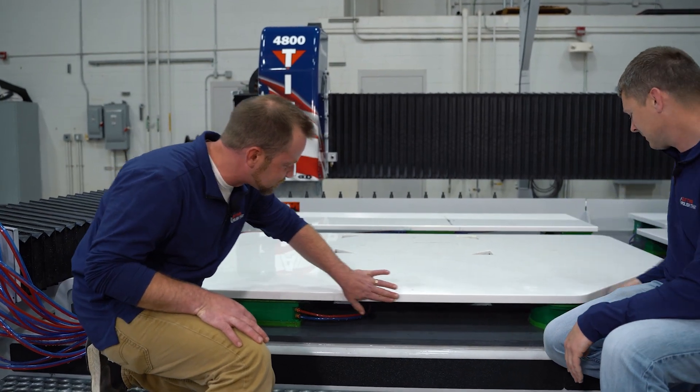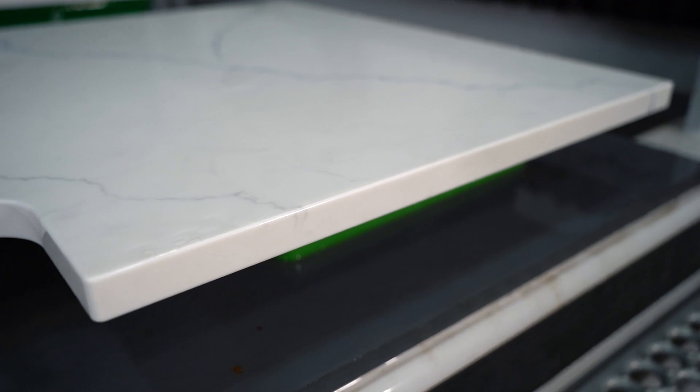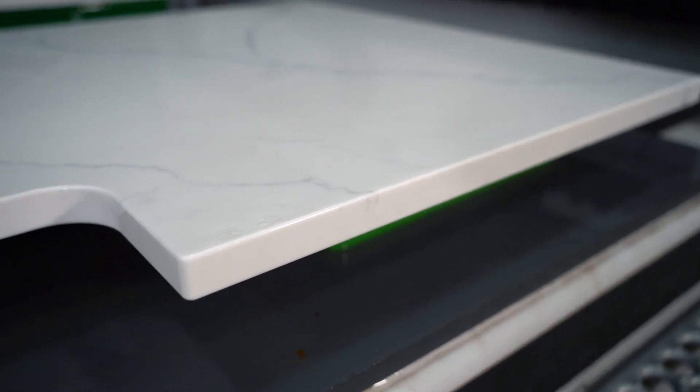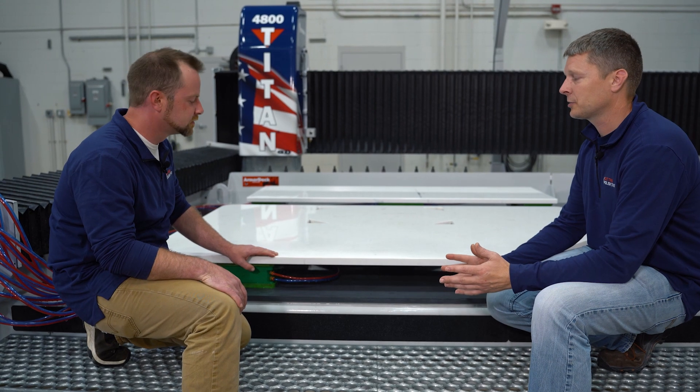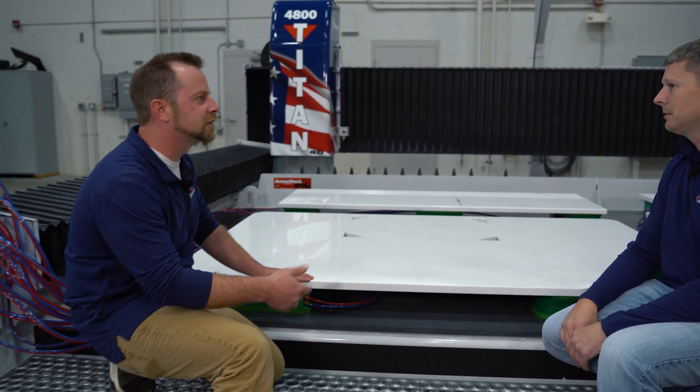Wow, Brian. This is very impressive — nice, clean, beautiful polish. Looks like it's consistent throughout. Nice work. What are your thoughts? I am very pleased with the results, John. As you pointed out, you're going to have a consistent edge all the way around — it's flat, it's smooth, it's polished. What more could you ask? Did all this and look at us, we're still clean.